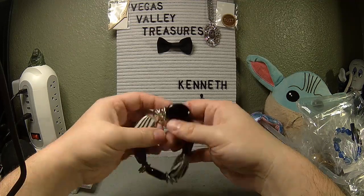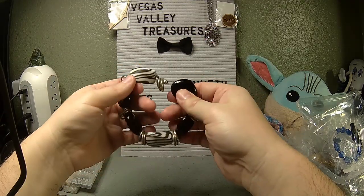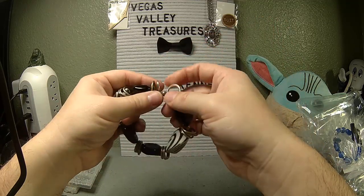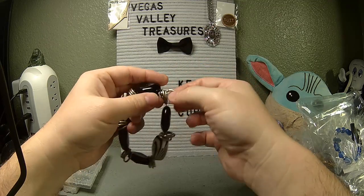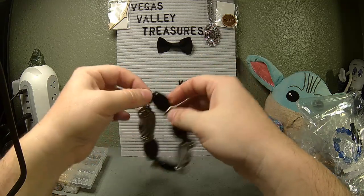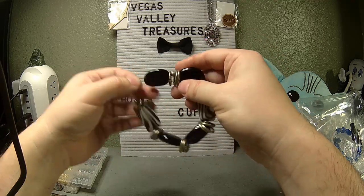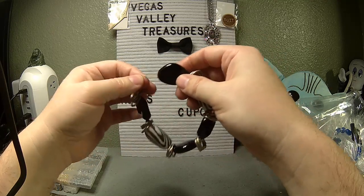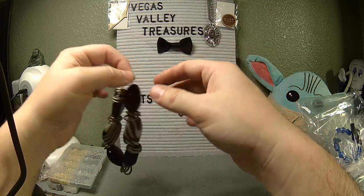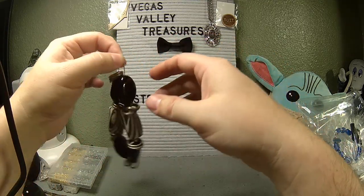We're futzing with jewelry. We actually saw this one a little bit earlier on one of the other videos. This is a complete bracelet — I'm not thrilled with it, I don't like the use of jump rings as spacers, but it is complete. The problem is there's just too much of a gap. The stretch cord used to create this, the elastic, it seems to have worn out. It still has give, but too much give.